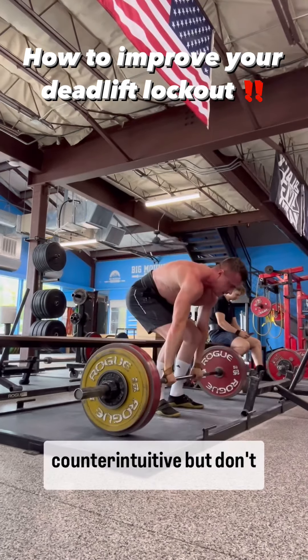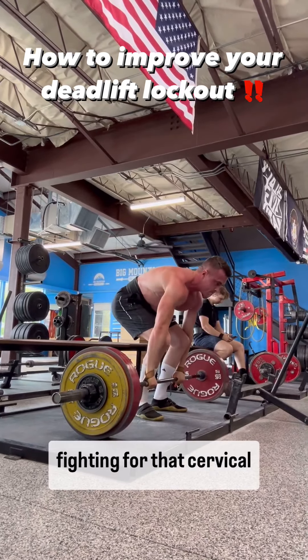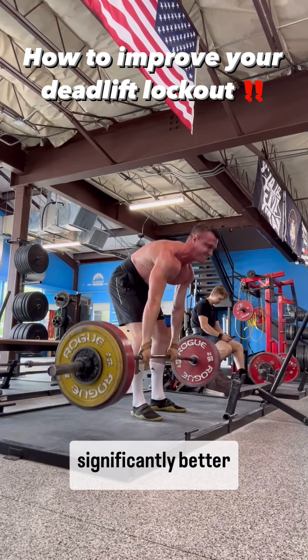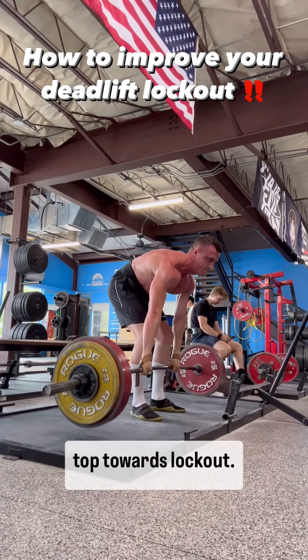It might sound counterintuitive, but don't think of leaning back. Just think of standing up, driving as tall as possible, fighting for that cervical spine extension, that upper spine extension at lockout. And I guarantee you that your lockout will feel significantly better, especially with those heavy weights that might be a little bit more grindy at the top towards lockout.